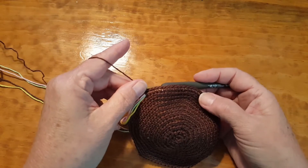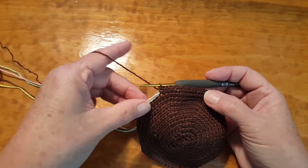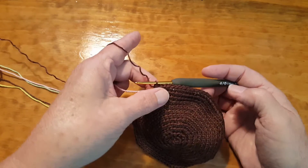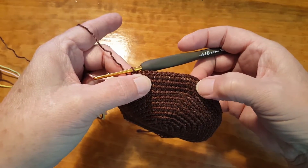Now one of the ways to solve this problem — one thing you're supposed to do anyhow — is you need to pull your carrying threads, and you're supposed to do it like every eight to ten stitches or when you change colors.